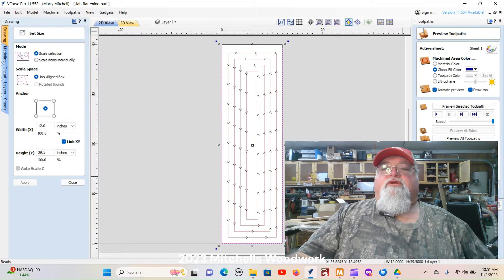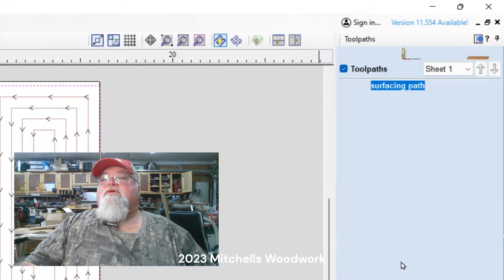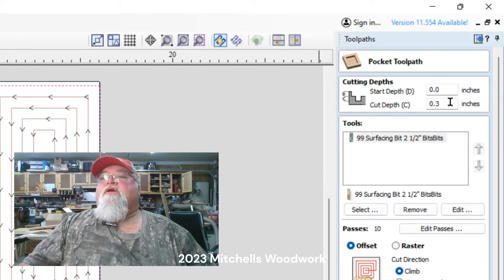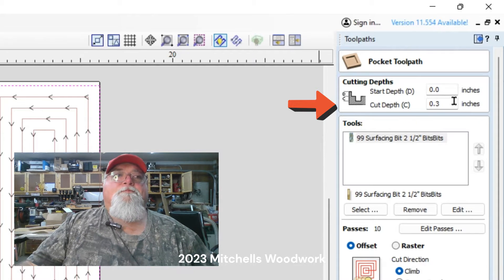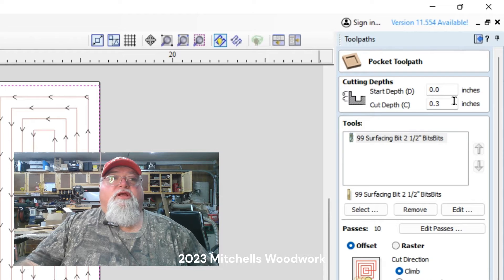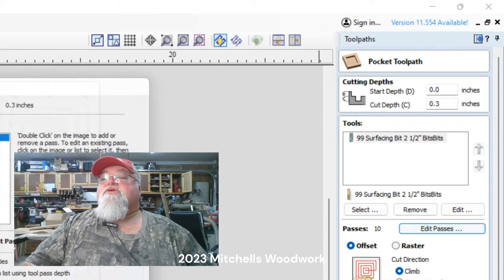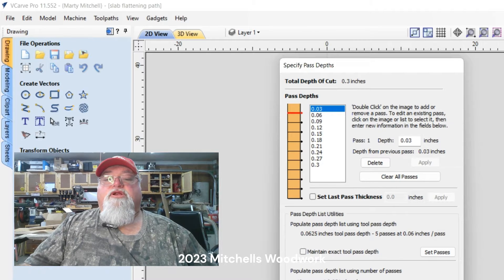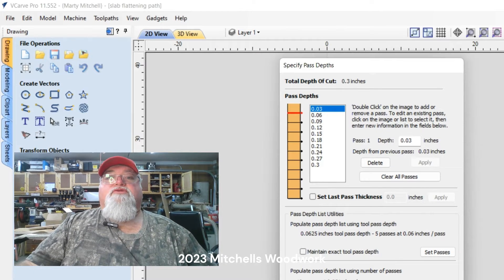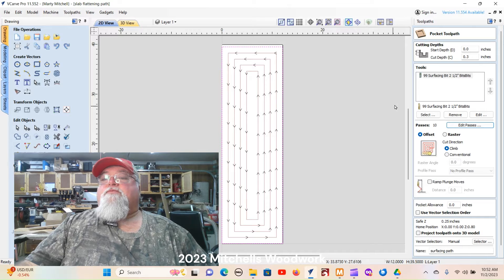For the tool path I've just got one surfacing path. My overall cut depth I'm willing to go down to 0.3 on this first go around. It's probably going to need more than that because it's bowed pretty bad, but we'll start with that. I'm going to try to do it in 10 passes, so we're looking at about 0.03 per pass. This is the same bit I use when I surface my wasteboard, so we're good. Everything is pretty well standard offset.